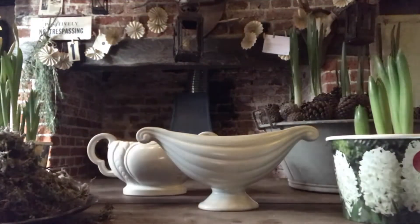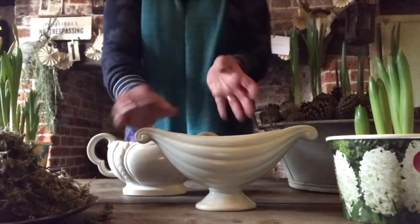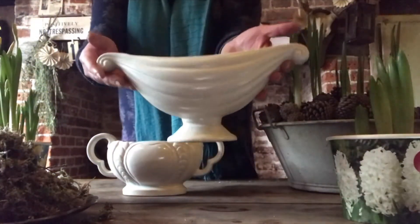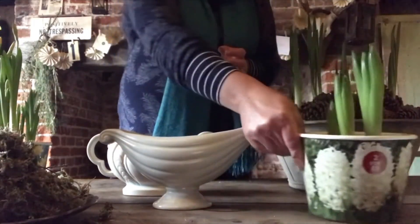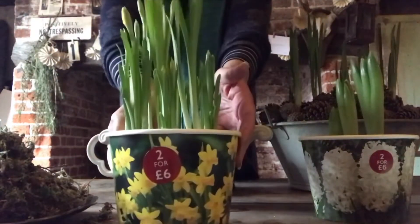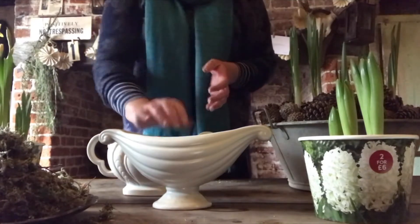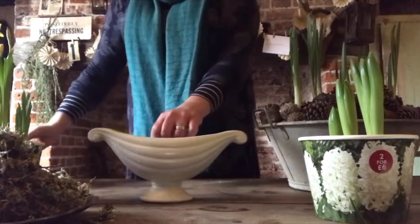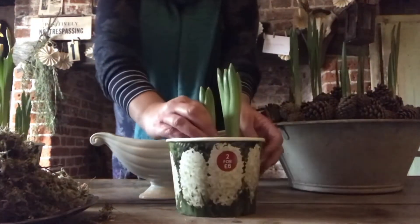Hello, today I thought I would show you how quick and simple it is to make an indoor flower arrangement when there's not a lot going on outside and not many cut flowers to bring into the home from the garden. It's January here in the UK and it's quite cold and grey outside, and there's really not a lot to bring in from the garden.